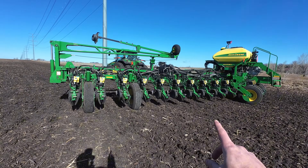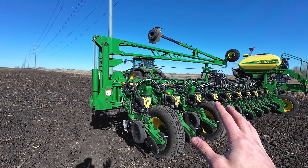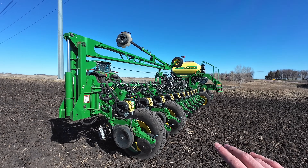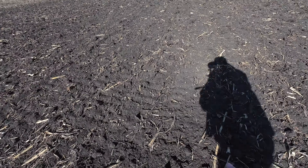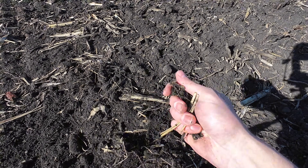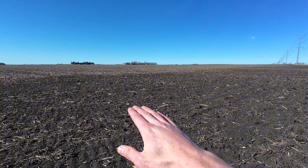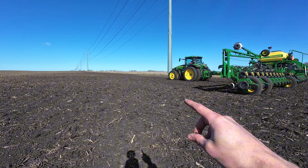Dad's getting the planter folded out right now. This is the first field he worked yesterday. We're going to make sure we get everything working on the planter before I leave and go work another field. The soil conditions out in this field are just about perfect — the soil is nice and loose with just a little bit of moisture. We worked this at about a four-inch depth. The only real concern is it's only about 40 degrees out today, and that is why we are planting soybeans today rather than corn.